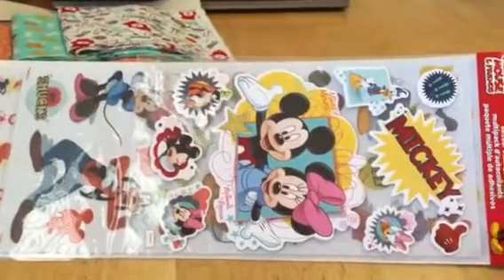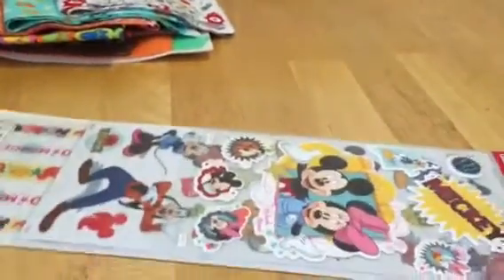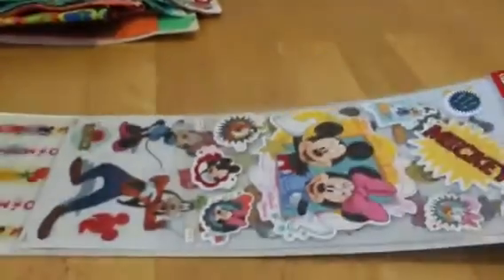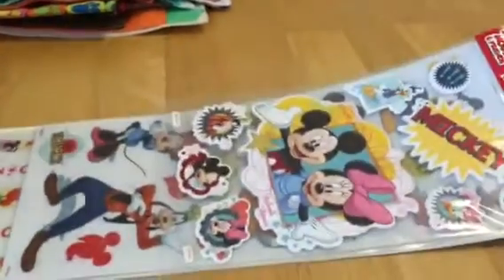I'm going to be doing some Mickey mini cards, and I just wanted a selection of Disney stuff. This was normally $5, but it was 30% off, and then you get 25% off that. So I don't know exactly how much it ended up being, but a pretty good price.